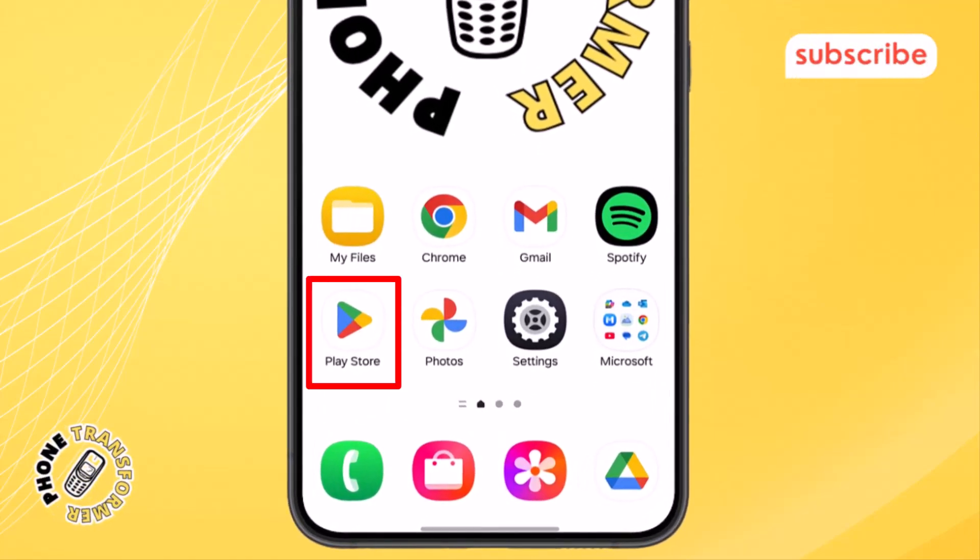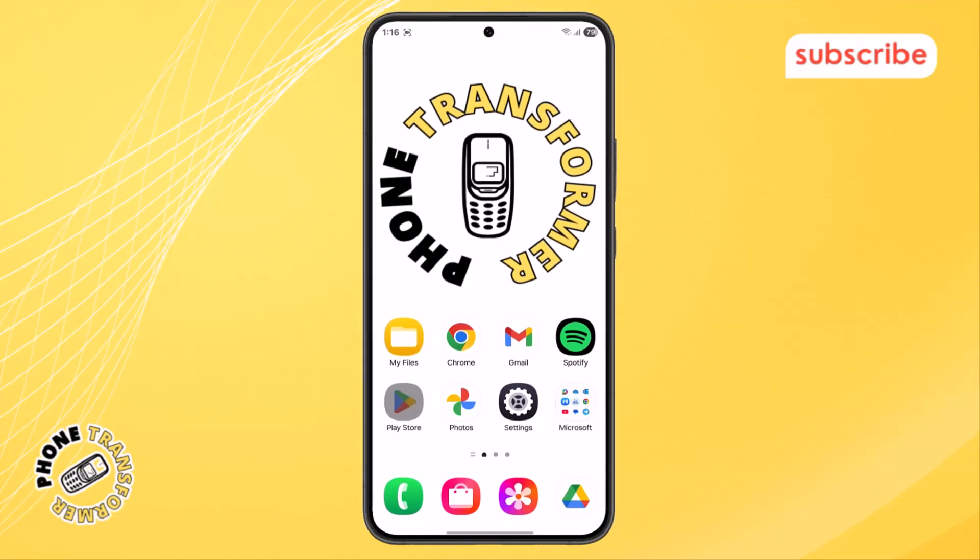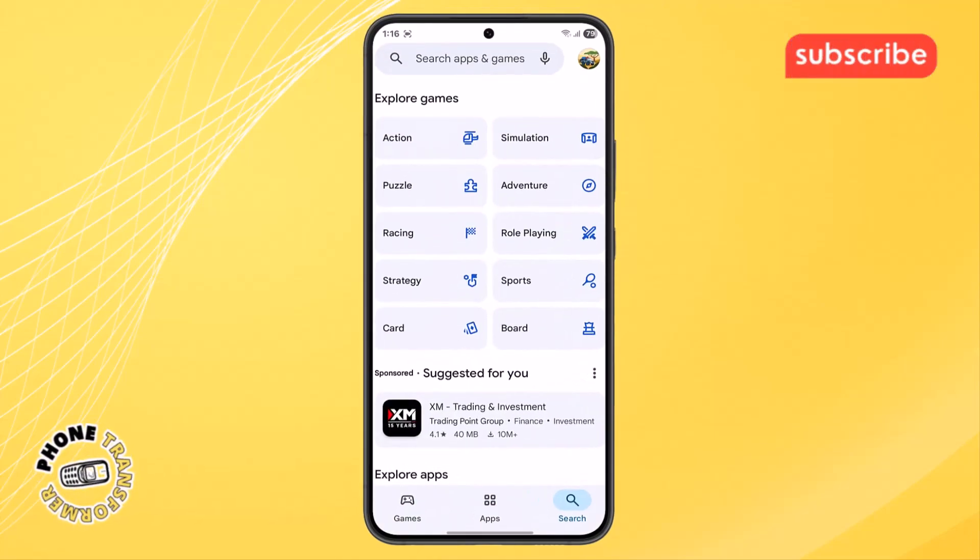Step 1. First, grab your phone and open the Google Play Store app. Make sure you're logged into the correct Google account before continuing.